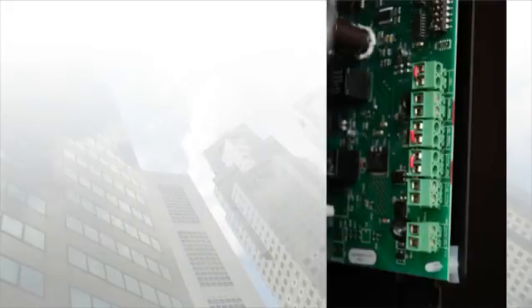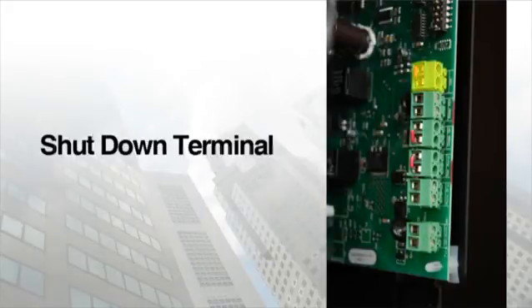The last terminal on the BAS control board is the shutdown terminal, or emergency power off terminal. When given the signal, this terminal completely disables the starter and its keypad. This terminal is a safety feature to be used in emergency or system override situations only.